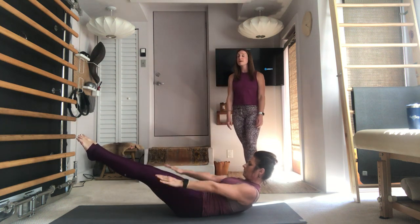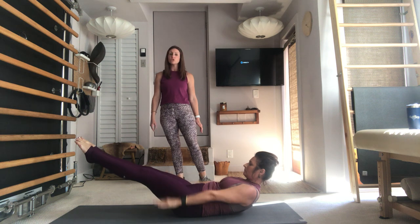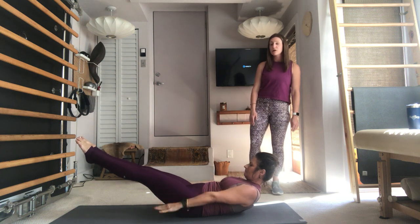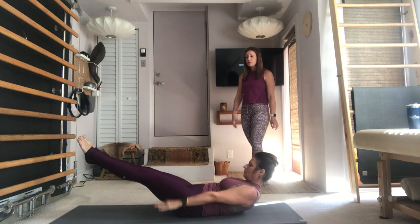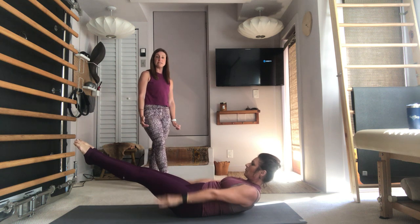Think about inhaling for a count of five and exhaling for a count of five. Lengthen the arms long, fingers reaching towards the wall in front of you, shoulders gliding down the back, initiating the pumps with those lat muscles. Those legs are lengthening long through the back of the legs — try to reach the tips of the toes towards the wall as well as the fingers.